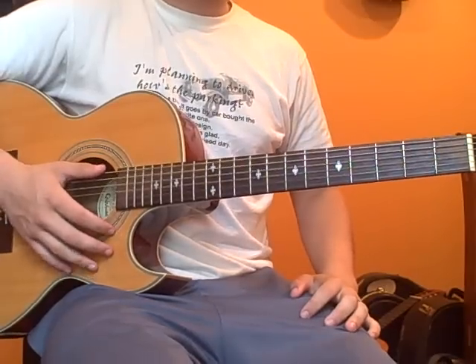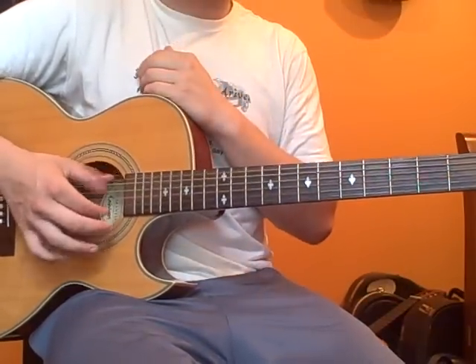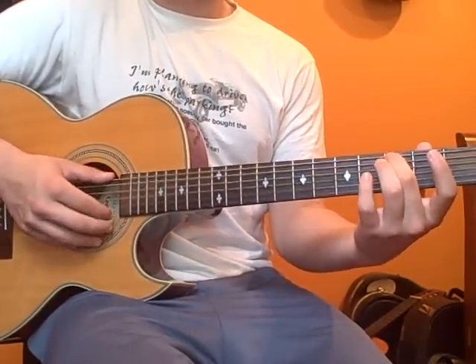Let's start from the beginning. We're going to be playing the low and high E strings at the same time. So the first note is the third fret on the low E string and open on the high E string.